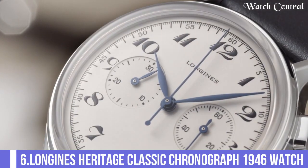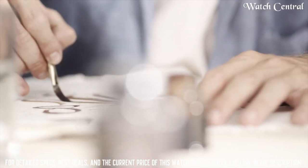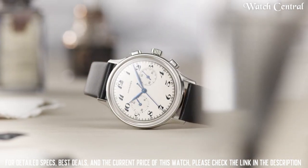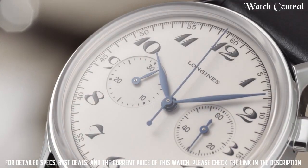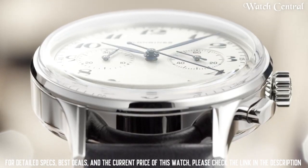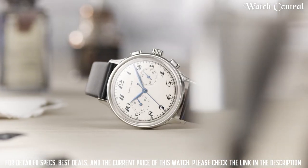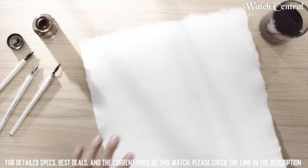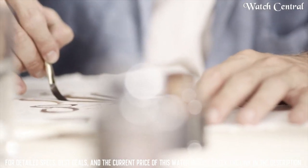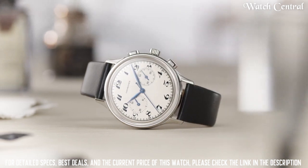Number 6: Longines Heritage Classic Chronograph. Bandwidth 20mm, band color black, dial color silver, bezel material stainless steel. Special features: second hand, movement type automatic. Water pressure resistance 3 bar, water resistance depth 30 meters. Item shape round, dial window material anti-reflective sapphire. Display type analog, clasp buckle. Case material stainless steel, case diameter 40mm, case thickness 13.5mm, band material calfskin.